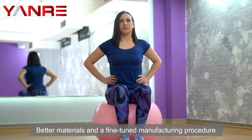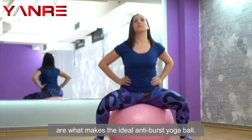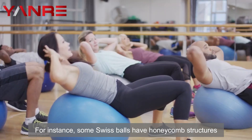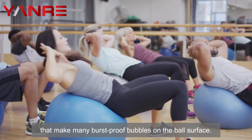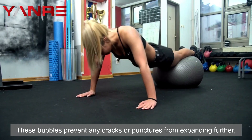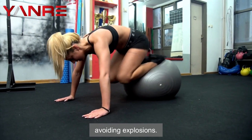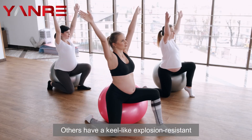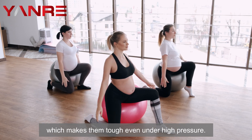The anti-burst properties. Better materials and a fine-tuned manufacturing procedure are what makes the ideal anti-burst yoga ball. For instance, some Swiss balls have honeycomb structures that make many burst-proof bubbles on the ball surface. These bubbles prevent any cracks or punctures from expanding further, avoiding explosions. Others have a keel-like explosion-resistant feature added inside them, which makes them tough even under high pressure.